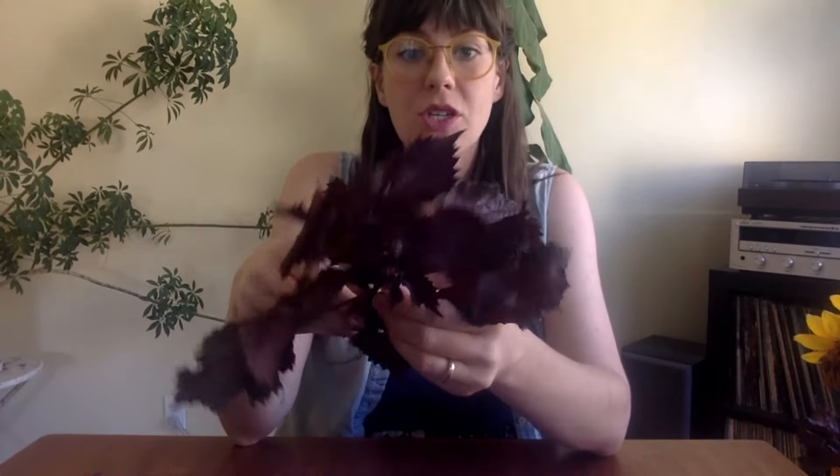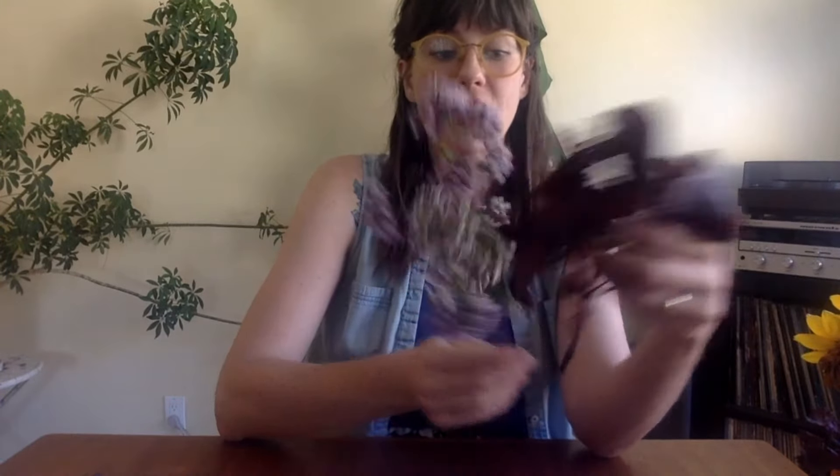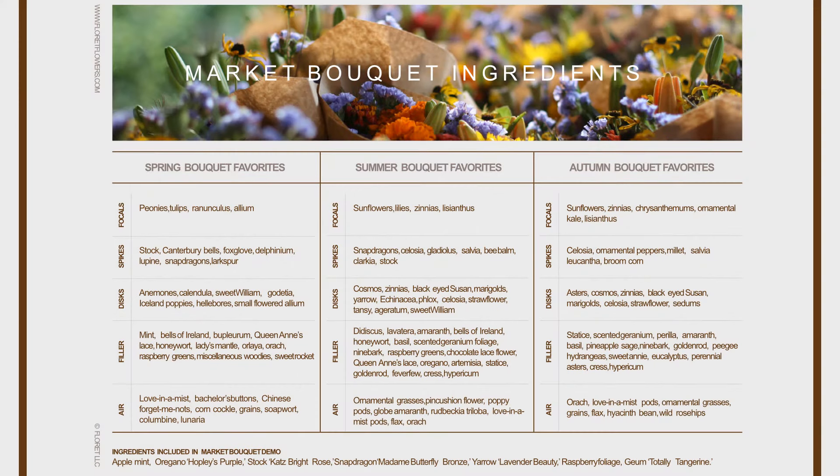I also picked some purple shiso, which I think is really pretty. I stripped the bottom — it's a nice deep purple accent against bright blooms or green foliage, and you get a lot of coverage in the bouquet. It's an edible herb, a great basil substitute with a really nice nutty smell. So yeah, it's not just flowers — you can use foliage and other plant materials like olive branches.